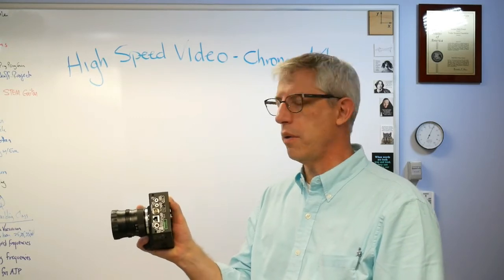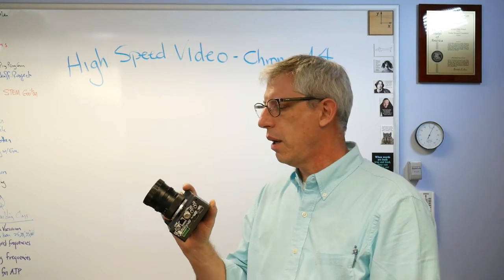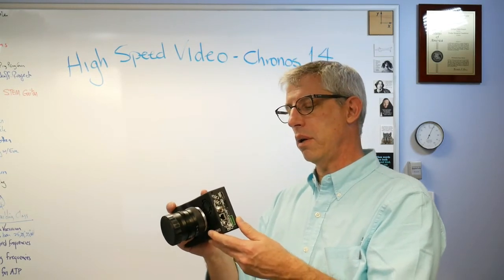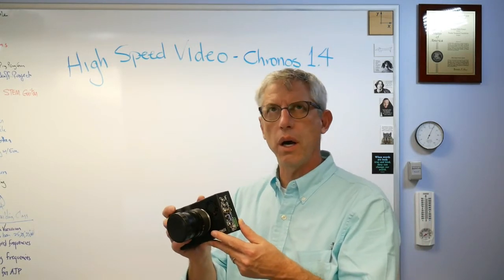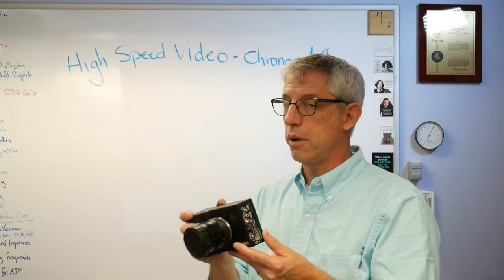You divide those gigapixels up however you want — the more resolution you want, the lower your frame rate. This will go to 1280 by 1024 at about 1,000 frames per second. With a modest decrease in resolution I can go to 1,771 frames per second, and another test I ran was around 3,500. I've also done tests at 4,500, which is pretty nice.